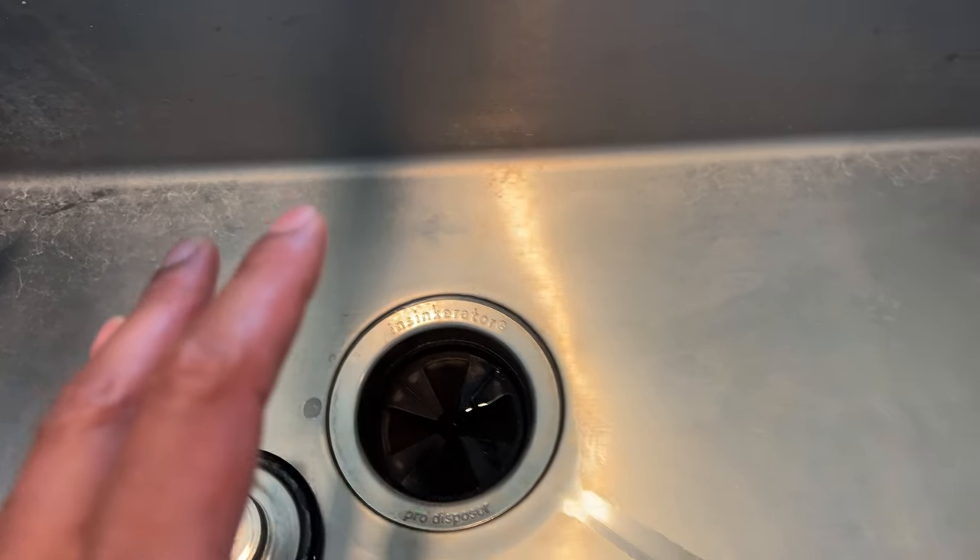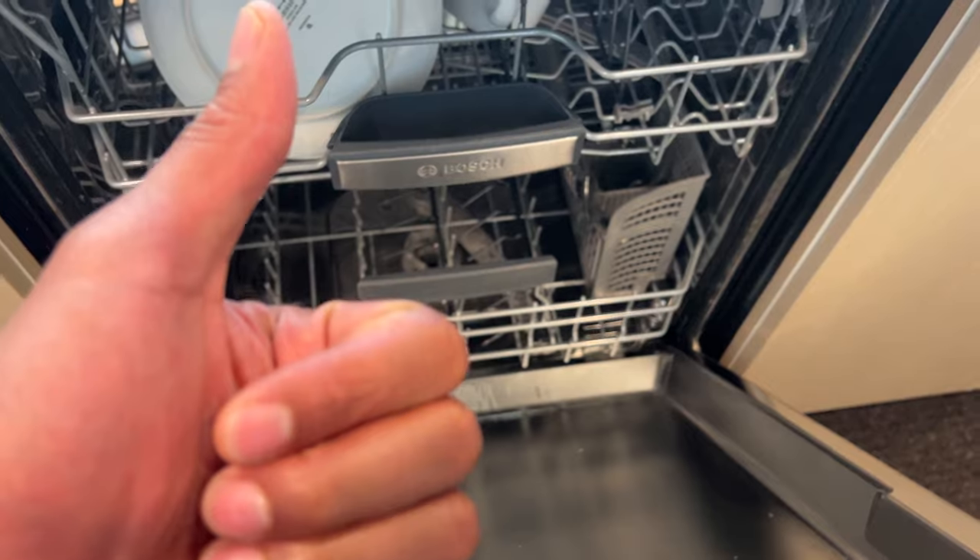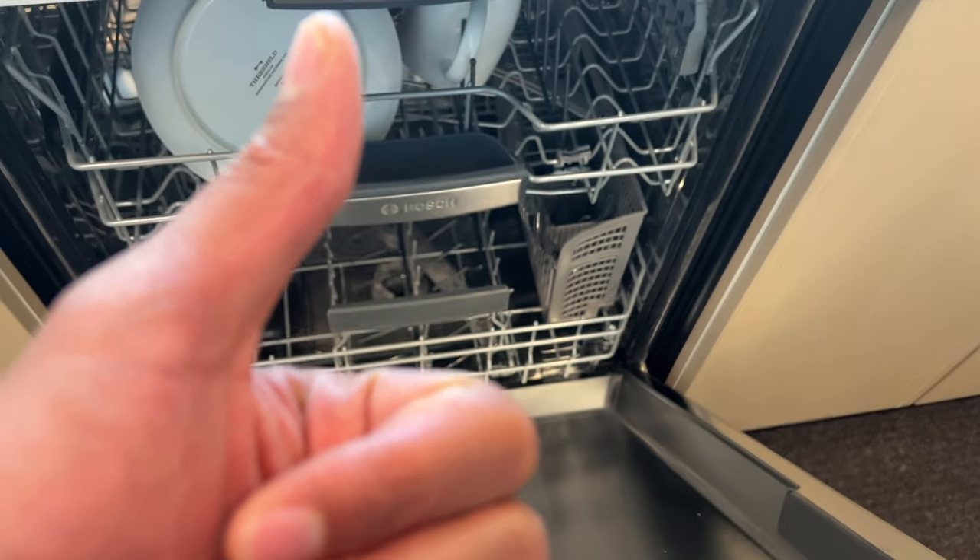I held it down for three seconds and it's going to reset — you can see that light is on. What's happening now is it reset and I can change the cycle, but it's also draining the water in there because I started the wash prematurely. And that is how you reset a dishwasher. I hope this video was helpful — thanks a lot for watching.